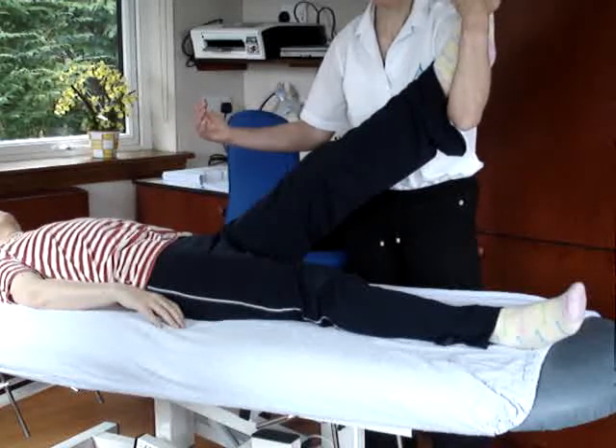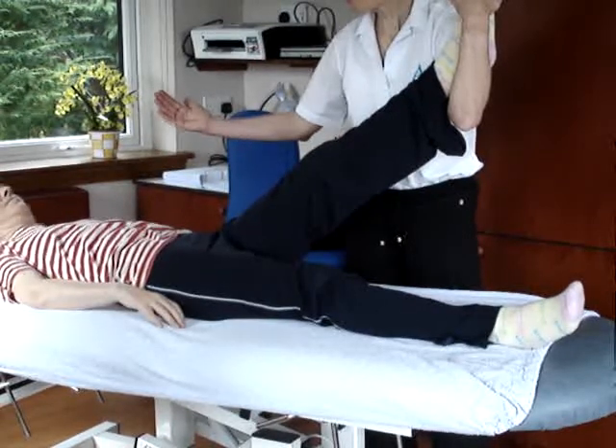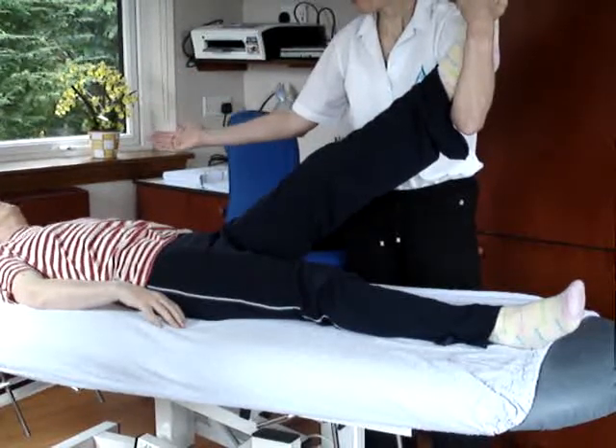She says that takes the pressure off, so it must be nerve. So we then want to slide that nerve to release it. We come up to the maximum stretch, and then we want to shorten that nerve a little bit and take the head back down.